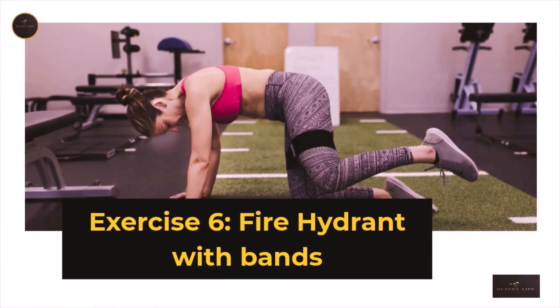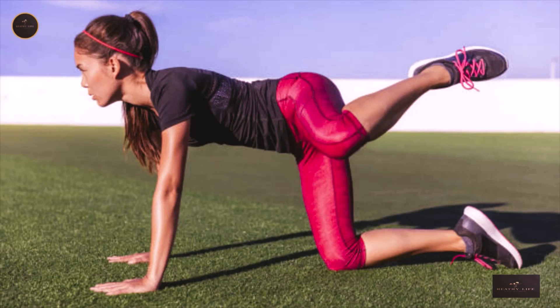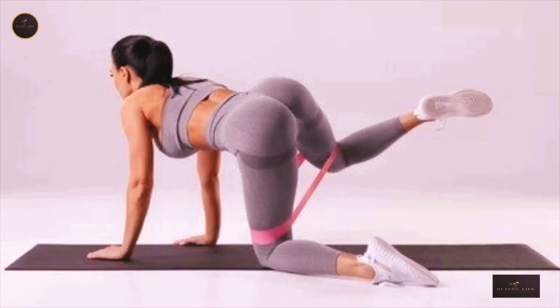Exercise 6: Fire Hydrant with Bands. This exercise works wonders in helping your glutes activate. Start by kneeling with both knees on the floor, with a resistance band placed around both of your feet and above the knees. Raise one leg up and extend it straight out while contracting your glute to prevent any movement at the hip or lower back. Perform 10–15 repetitions for 2 sets, then switch sides and repeat. This can also be done with one foot using just a single resistance band wrapped around both feet and secured above a doorknob.